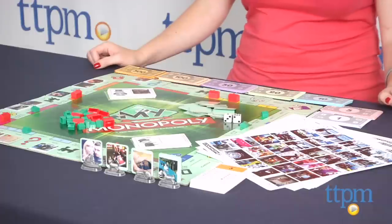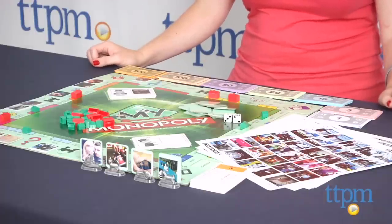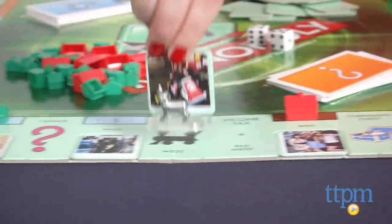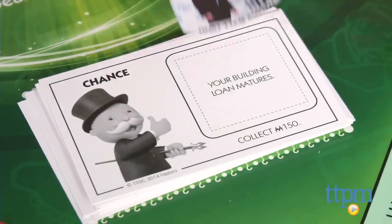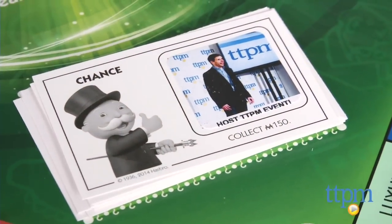Hi, I'm Laurie from TTPN and this is My Monopoly from Hasbro, which lets you personalize your own Monopoly board game with your favorite pictures. You can use this game to play classic Monopoly without any personalization, or you can use a mobile device, tablet, or computer to print your own pictures for placing on the blank tiles, the 12 community chests, and 4 chance cards that show the dotted sticker-shaped outline.